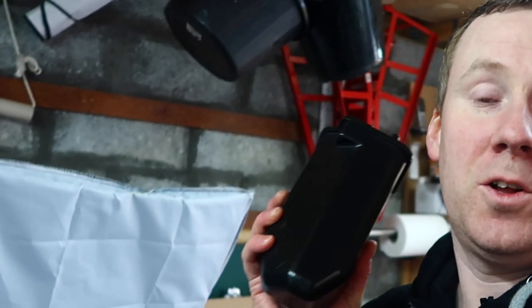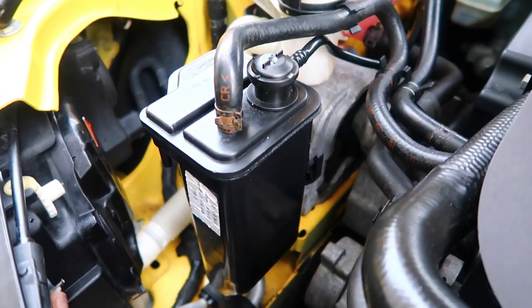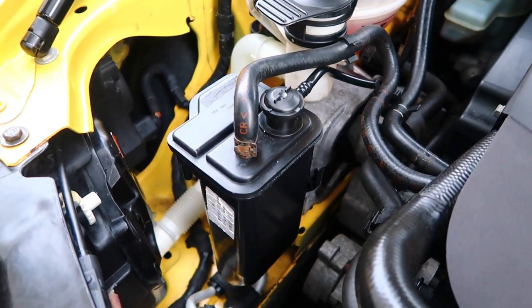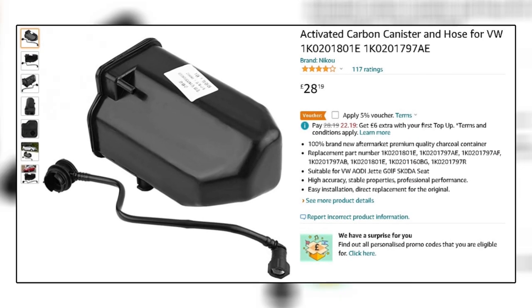In today's video I'm going to be talking about this thing here — it's called a charcoal canister, and you may have seen it on your car for a number of years like myself and never really understood what it does or why it's there. I'll explain that, and we're also going to be changing mine out for a cheap version I got off Amazon, when the real replacement version is five times the price, and I'll let you know whether the car still runs properly or whether it's starting to show faults.